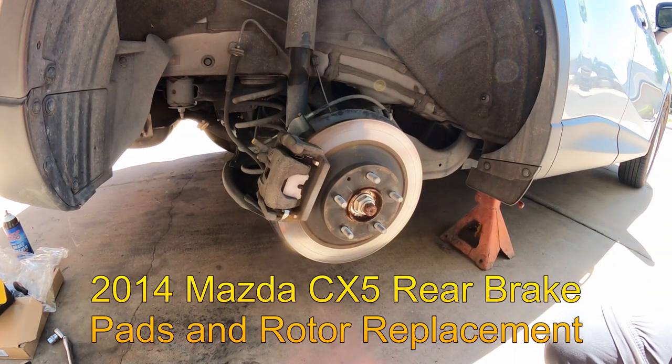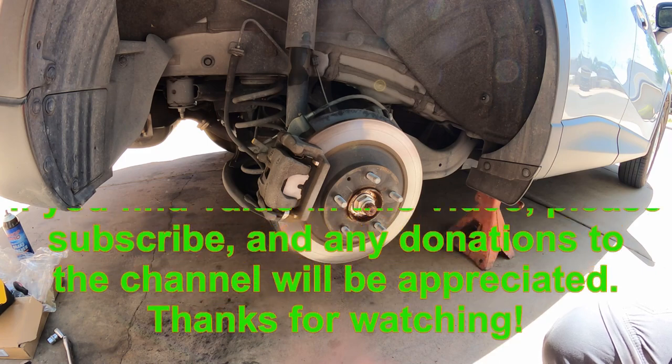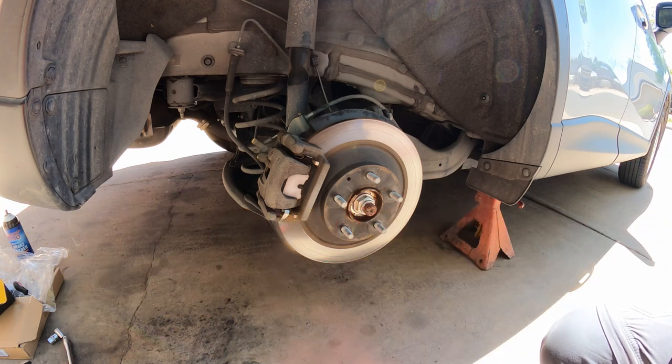Hello YouTubers, welcome back to GQ Auto Diagnostics and Repair where my job is to save you money. I'm working on a 2014 Mazda CX-5 all-wheel drive four-cylinder, and we are going to replace some brake pads and rotors on the rear brakes. I will show you why in a minute.